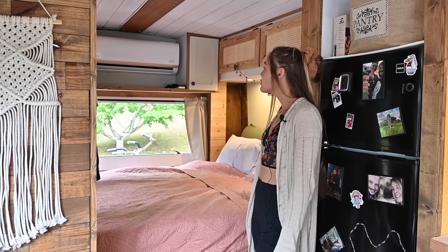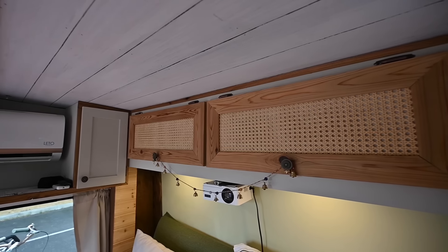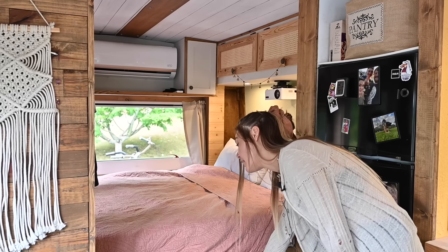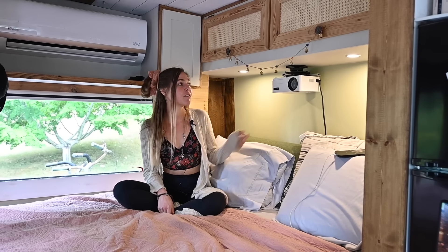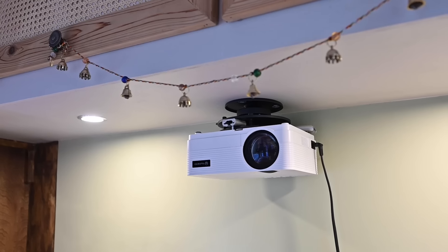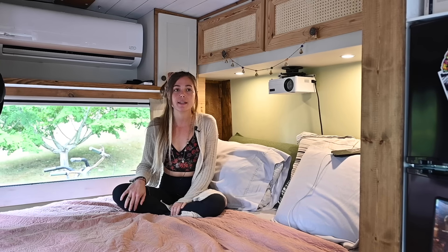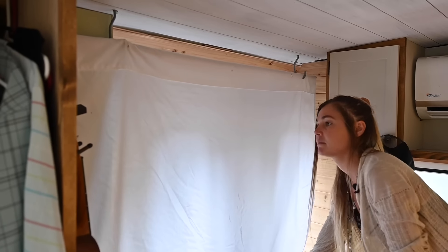In our bedroom, we've got lots of storage. All of the overhead cabinets are Miles's. Under here we've got two very large pullout drawers that I've got all of my clothing in. We have our projector here — we did a DIY projector screen that rolls down in the front of our bed. It works great. We've got a Roku so we can stream all of our favorite apps.